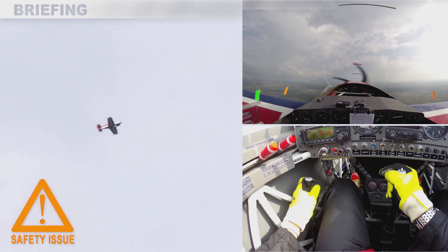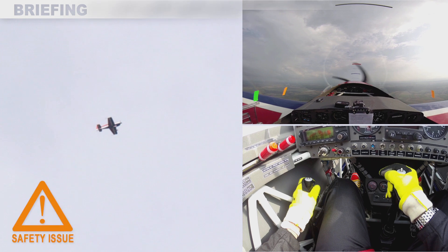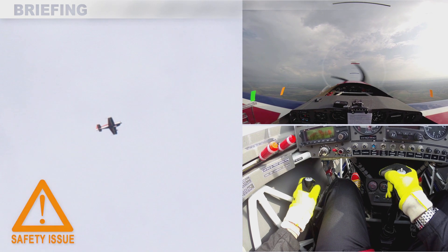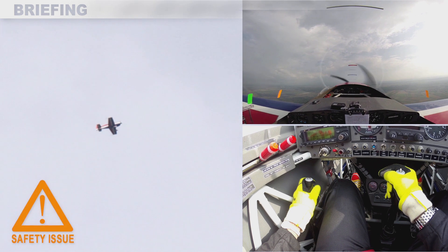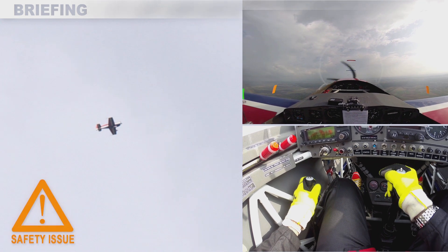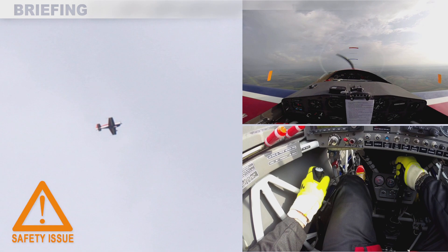I'm starting a full outside snap from straight-and-level flight. First, I have to check my sight picture, my airspeed, and then initiate the snap with a crisp push on the stick.